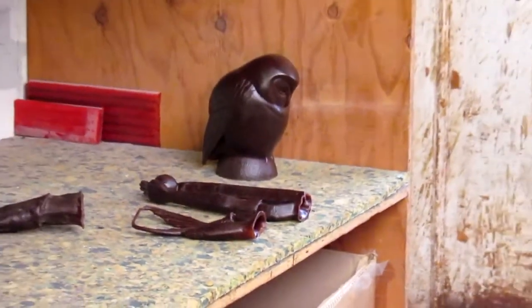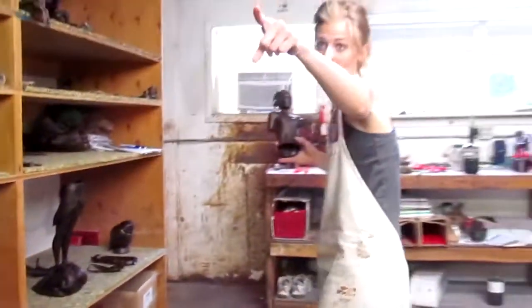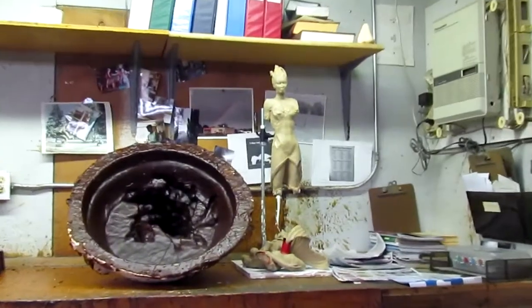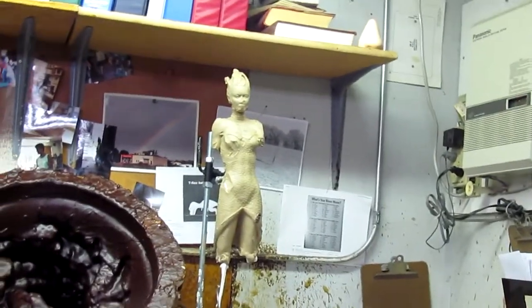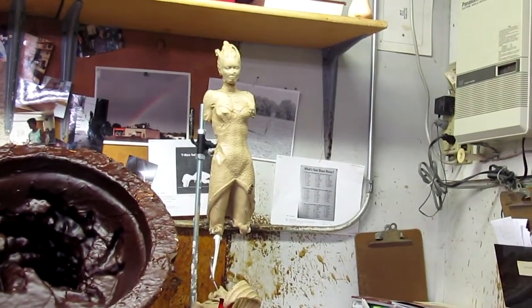Elaine's working on her own time right now. And they can see the clay was right over there — yeah, and that's her clay. How long ago did you get to make the mold of that? The mold was just finished yesterday.